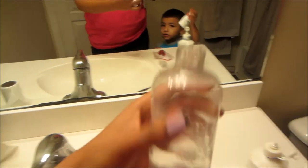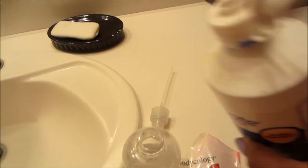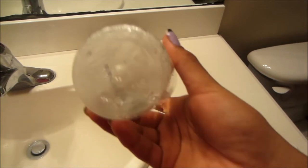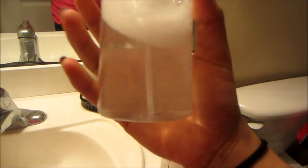So just fill it like halfway with water. Grab your eye solution and just start pouring it in. Fill the cap back on and just shake it. And let's go try it out.